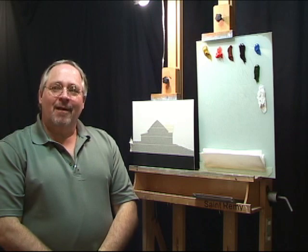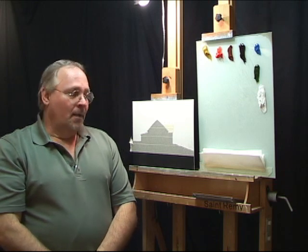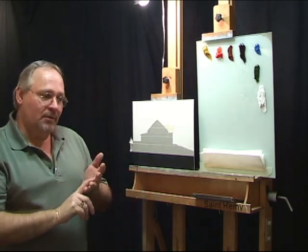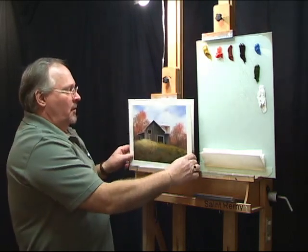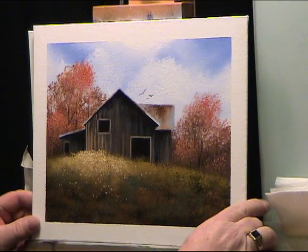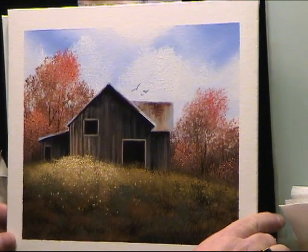Hi, thanks for joining me today. I'm Wilson Bickford, professional artist and art instructor, and I'm going to show you how to paint a nice little autumn barn scene. I'll be using some of my signature products from my product line — my brushes, my paints. We'll get to that in a minute. First I want to show you what we're actually going to paint — something along the line of this. It won't be exact, but it'll be a really great lesson in how to do fall foliage, clouds, and a rugged old barn.